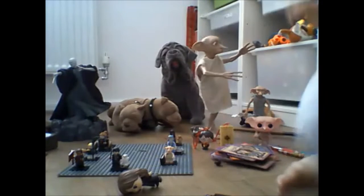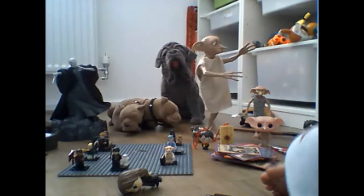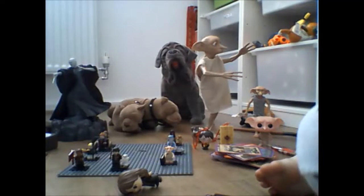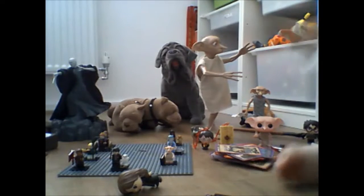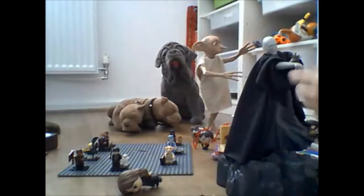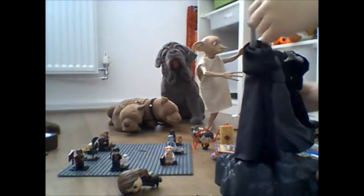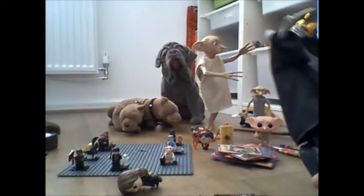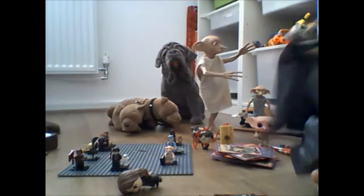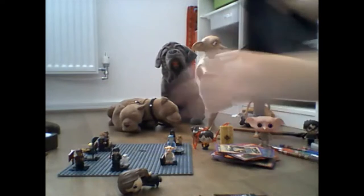Next up we have got Voldemort — Voldemort is a statue. When you press this button it usually says 'pick up the one Potter,' it lifts up his arm. So he can twist like this, and he stands on a base. So next up...